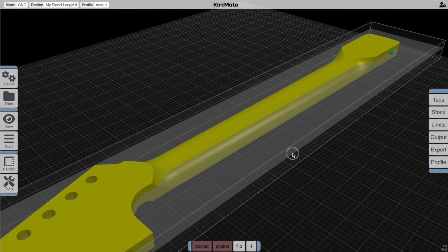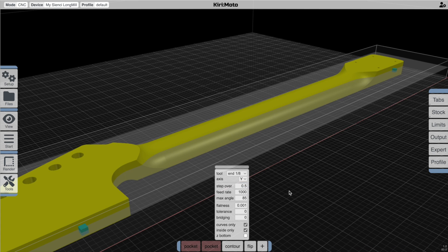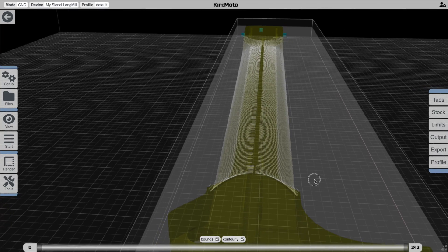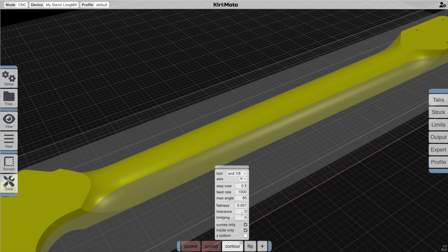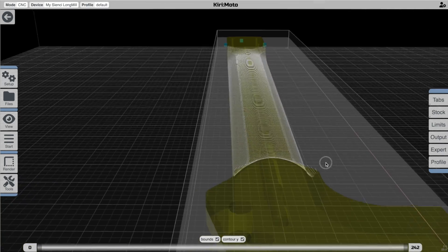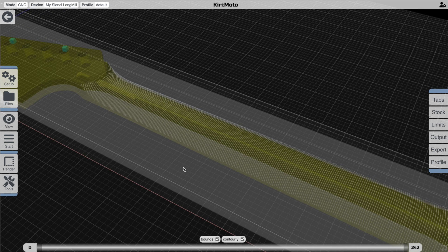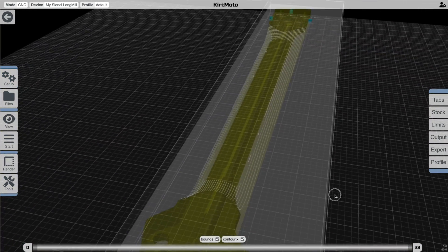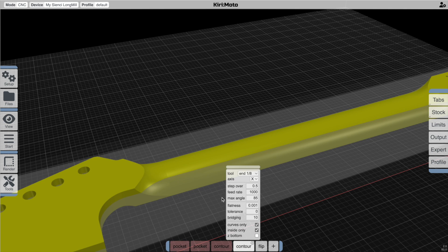Pocketing can be considered roughing here, and we're going to want to finish these curved areas with contour operations the same way we did on the other side. Let's start with a Y contouring pass, leaving 'curves only' checked. We have a problem: the top of this arch is considered flat by the algorithm. There's a new feature to deal with that called 'bridging' — we go in and say flat areas between curved areas up to 10 millimeters long are going to be bridged. That gives us a pass over the curved areas that looks just about right. Next we're going to add a contouring pass in the other direction — that helps clean up these areas that wouldn't have been cleaned up by the other contouring operation. We can set any step-over to make it as fine as we want or use ball end mills.